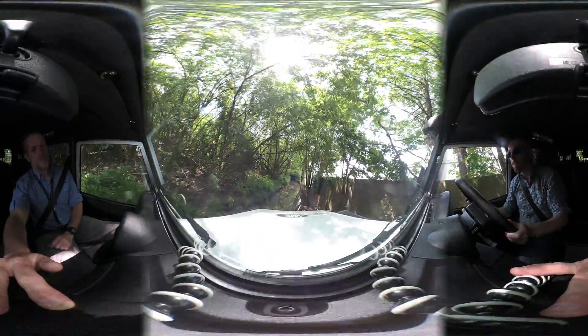Bring it over to the left a touch. We're going to go right. And bring it around — it goes around to the left. That's good. I'm going to stop at the base. A bit further around, a bit more. So we're nice and straight on.